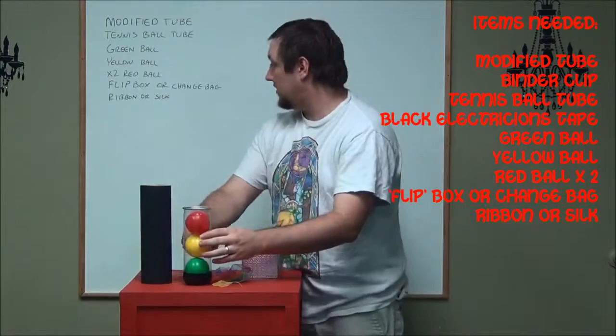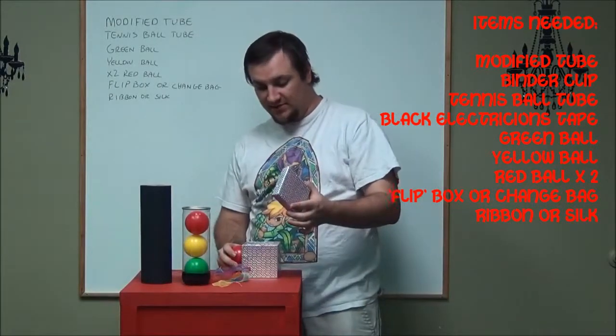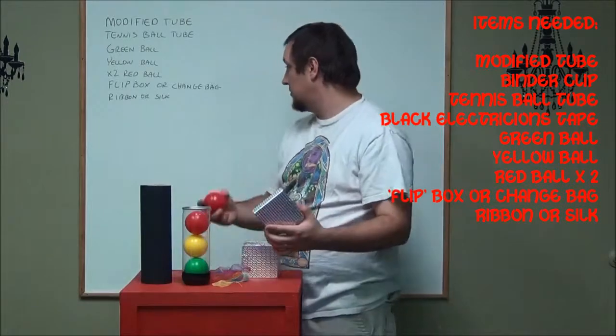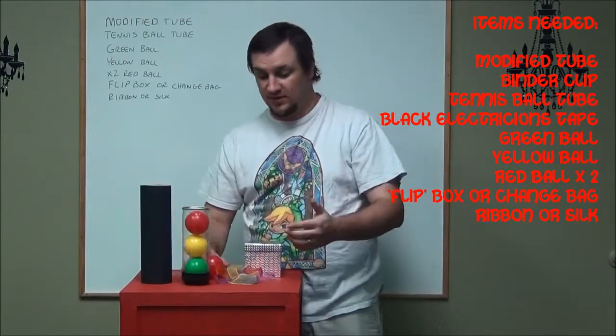You also need a green ball, a yellow ball, and two red balls — which is pretty much the secret of the trick. I'm calling this a flip box, but you could also use a change bag if you have one of those to make the ball disappear. And then a ribbon or silk to be the thing that it changes into.